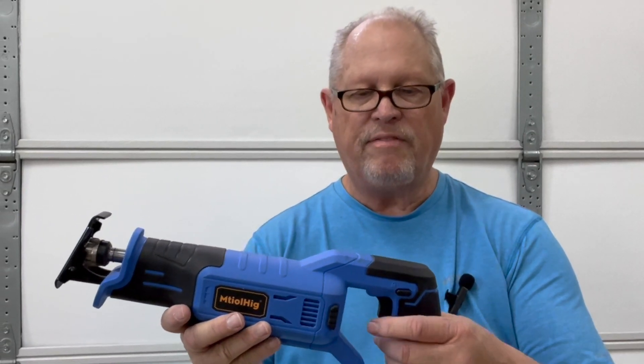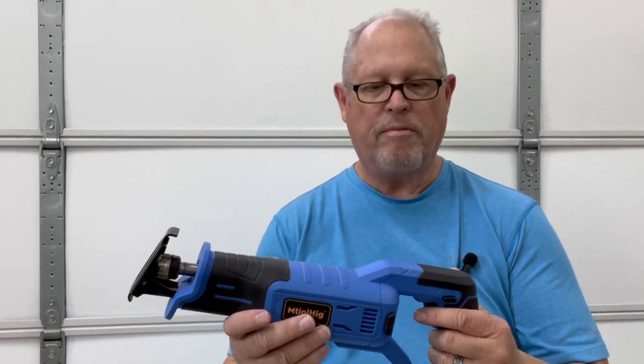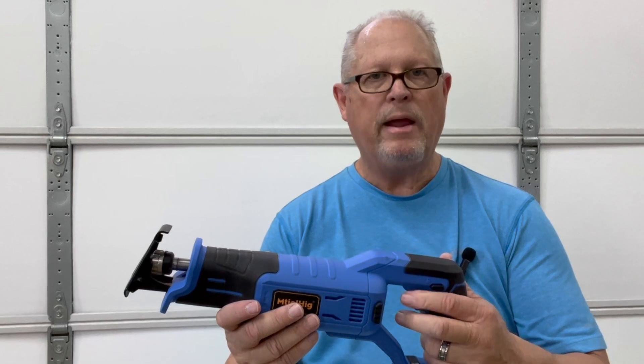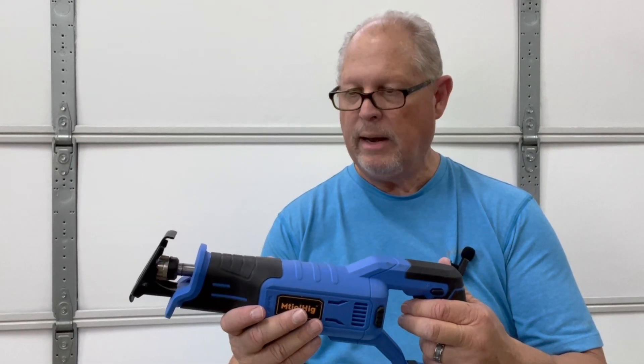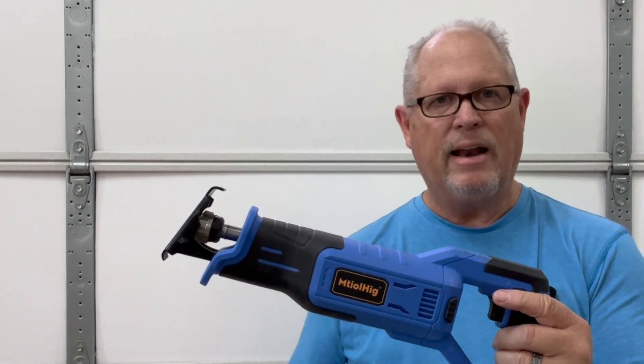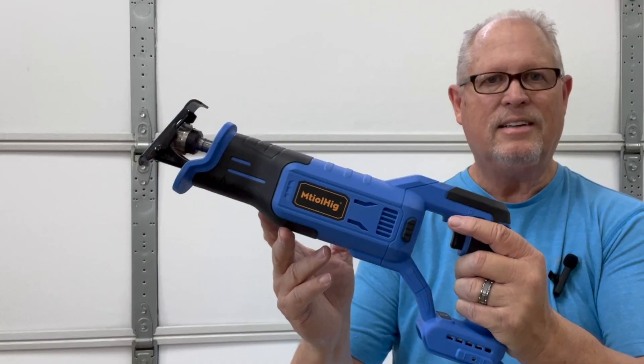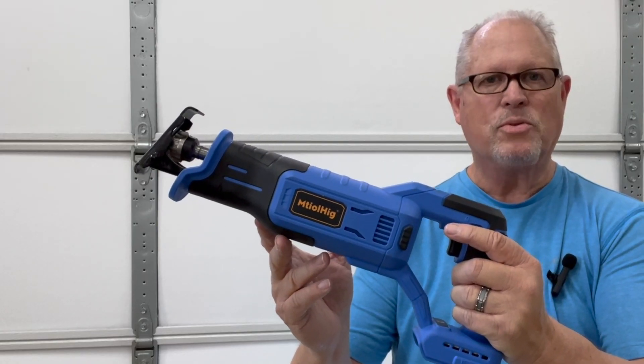Overall, I love the performance of this reciprocating saw. I love the fact that it has a pistol grip for easy gripping with either hand. You have rubber-coated handles for ergonomic comfort and grip, variable speed from 0 to 3,200 strokes per minute. And even though it doesn't come with the battery, I really love the fact that it accommodates the 20-volt DeWalt battery. So I highly recommend this reciprocating saw.